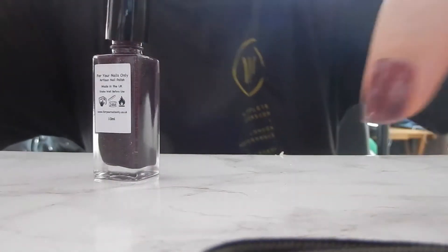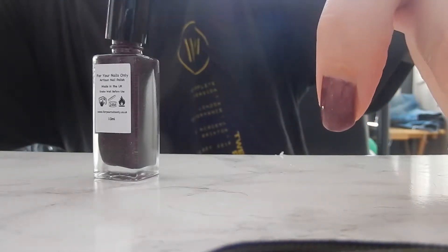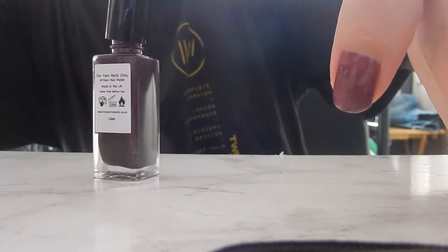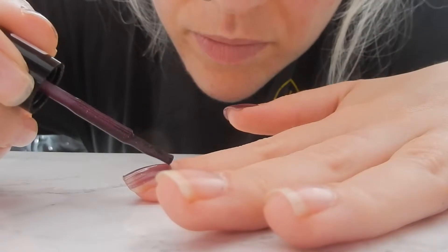I like to just cut the edges as well, as I find it chips less fast. So this is what one coat looks like - we're going to have to go in with a second layer, but so far it looks really really pretty. I can't wait to see what it looks like with a second coat, so I'm going to quickly whiz through and paint the rest of my nails.